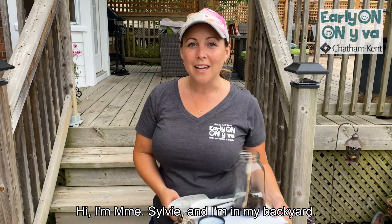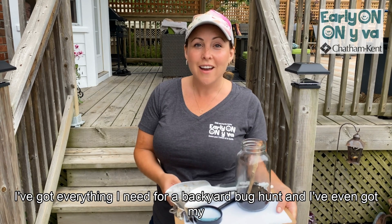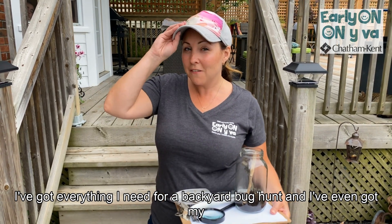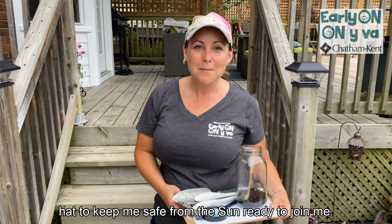Hi, I'm Madam Sylvie and I'm in my backyard. I've got everything I need for a backyard bug hunt, and I've even got my hat to keep me safe from the sun. Ready to join me? Let's go.